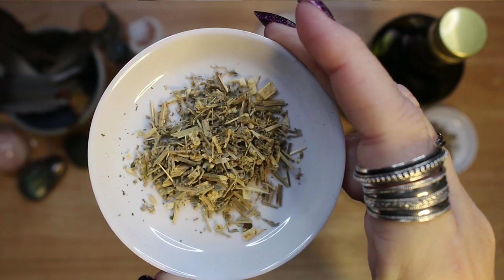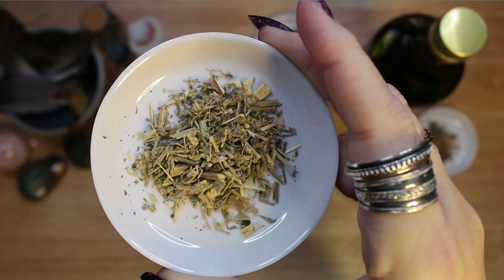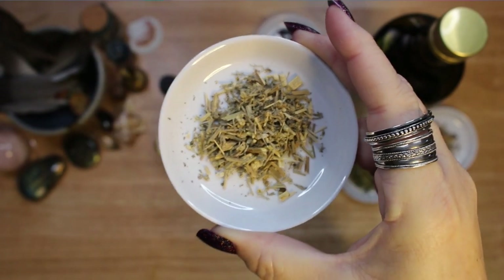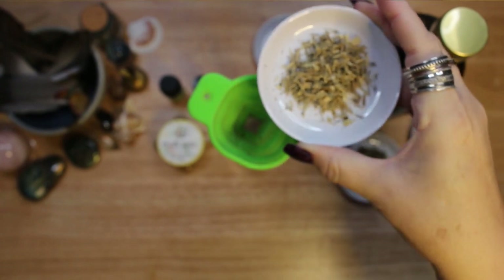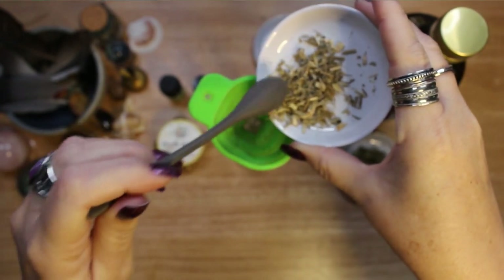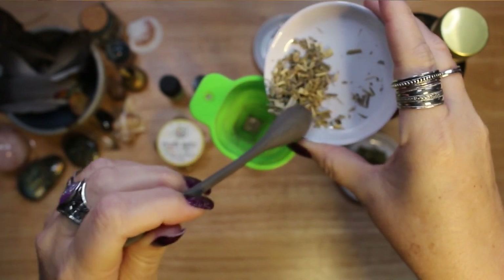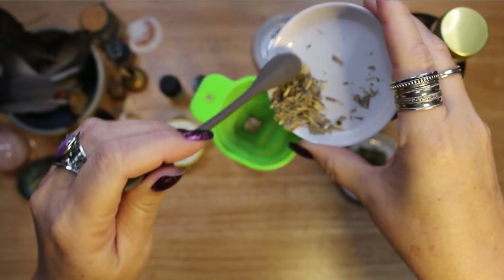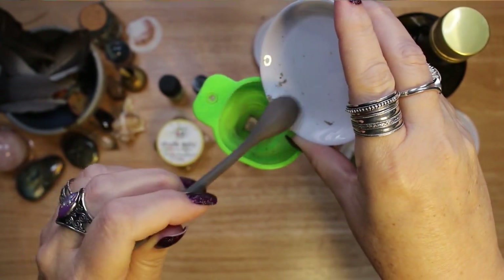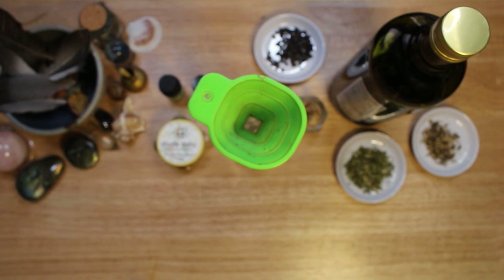Wormwood is generally good in protection spells and is also an herb for getting retribution by sending harmful magic back on its sender. This is why I included it in my banishing oil for repelling curses or hexes. This plant also possesses a strong protective energy. Never ingest an oil infused with wormwood — it can be toxic.